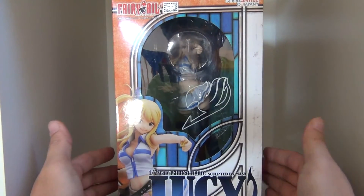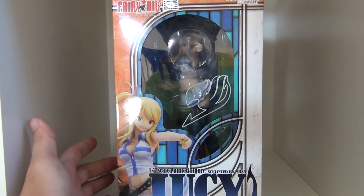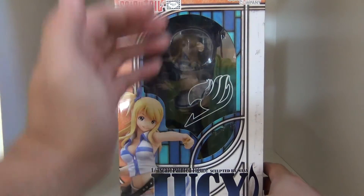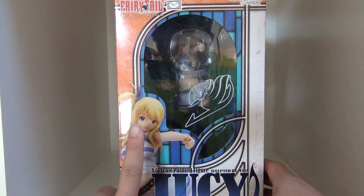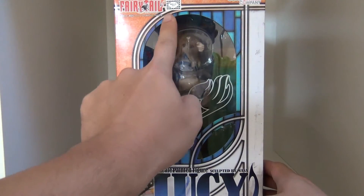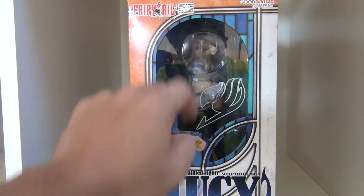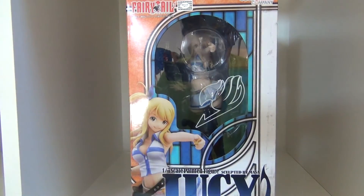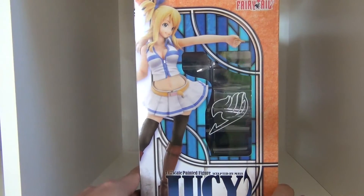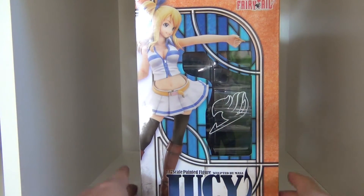This is brought to us by the good folks at Good Smile Company, which is the company that brings us Figma. The packaging is quite cool — you have a nice picture of Lucy, the Fairy Tail logo up top, a sticker of authenticity, and a nice display window for Lucy herself.